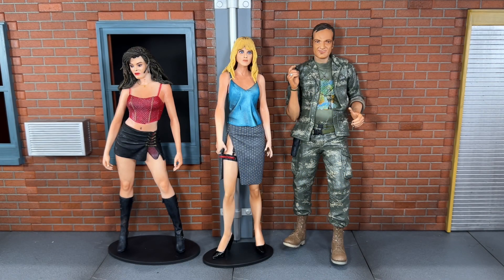Hi everybody, this is BoogAssReviews, and today I'm going to be doing a review on the NECA Grindhouse Planet Terror figures, straight from the NECA Vault.